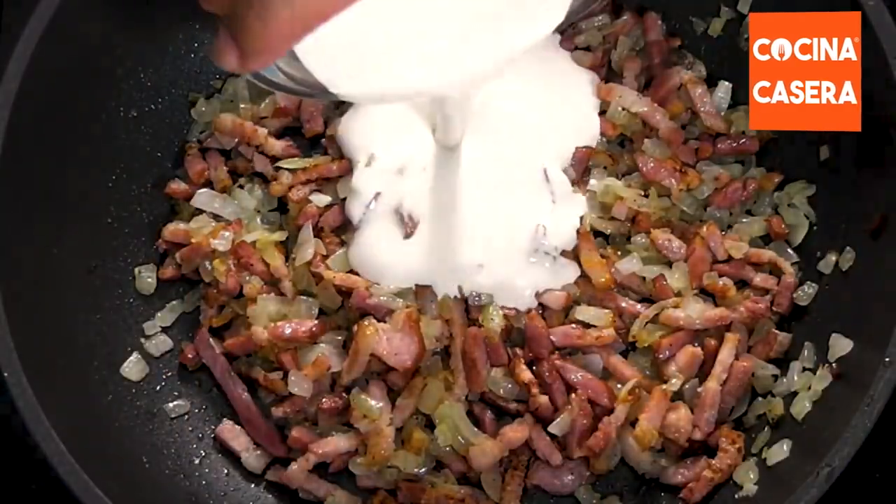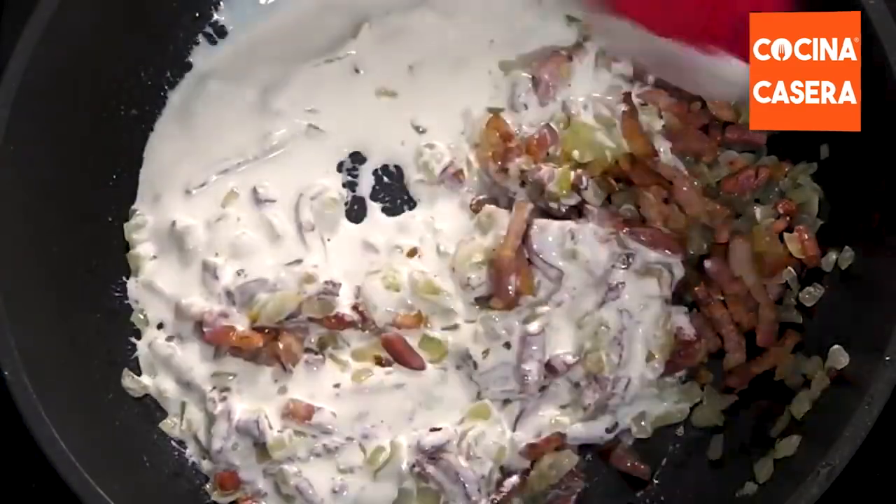When the pasta is ready, we drain it and add it to the pan. We stir everything and keep it over low heat.